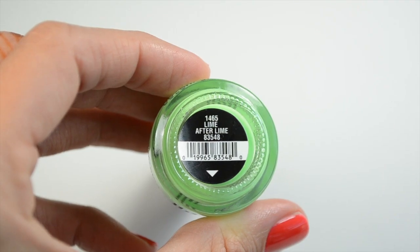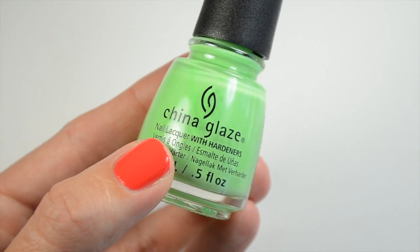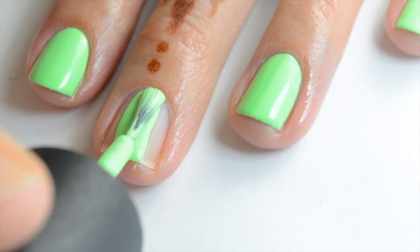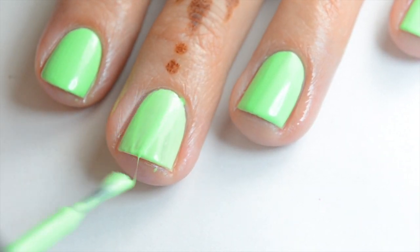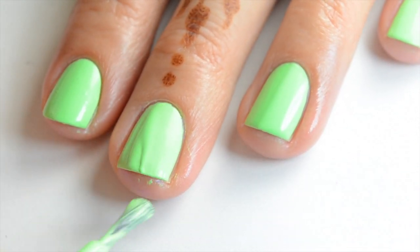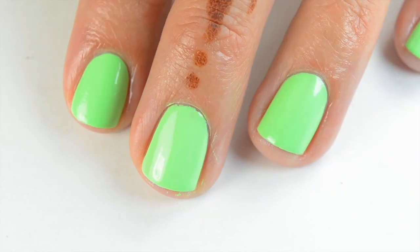Then we have Lime After Lime and this is exactly what it says — a bright lime green. I actually kind of like this color; I love green so I like any green polish. I'll probably wear this on my toes; I don't know if I'll be brave enough to wear it on my fingers. Here's the first coat of Lime After Lime — it's the same consistency as the others, almost a little lighter and fluffier, but you just need to get used to it. And that's two coats to be opaque — two coats of Lime After Lime.